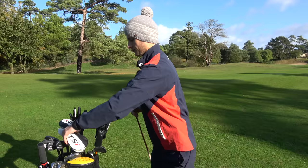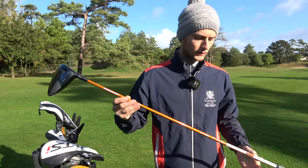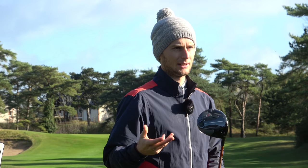Moving into the driver — the big stick. So this is a 10 degree TSI 2. Same shaft in the six. A1 setting. I just like the TSI 2s because they're a little higher spinning and a little more forgiving. For me, more forgiving is better really. You were on a 917 driver, Titleist, and I thought you hit that really well. You were competing a bit more then.